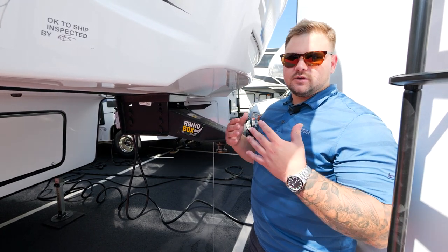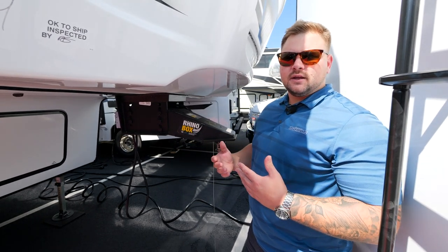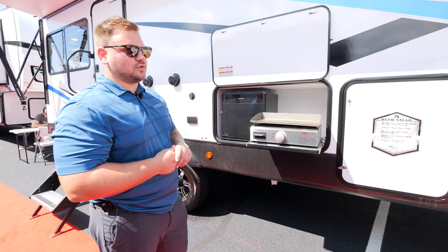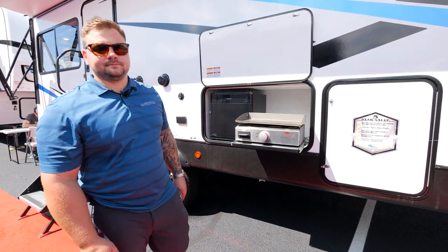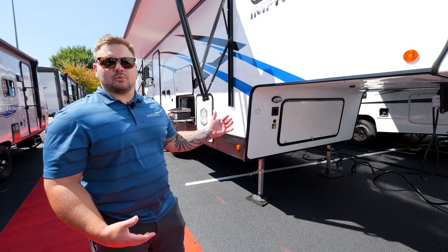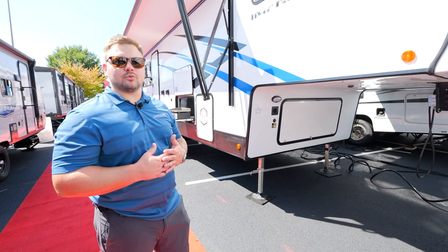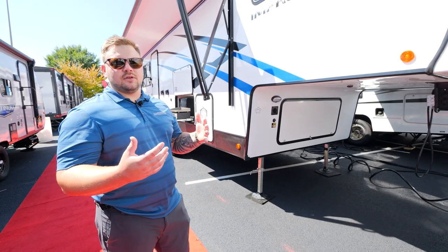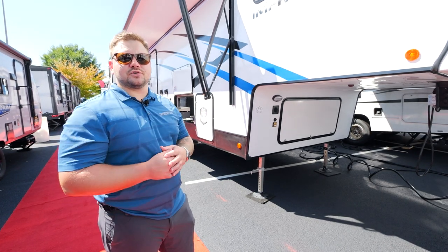With this unit, as you walk into the bedroom, one of the things you'll notice is it's a fully walk-around queen-size bed. As we head on over, take a look at the outdoor kitchen — we will include a mini fridge as well as a griddle cooktop. With all of our 2023 models, we will be including standard our solar package. Our solar package includes a 30-amp charge controller as well as a 100-watt roof solar panel. With that solar panel, you can plug and play up to 500 watts, all on that 30-amp charge controller.